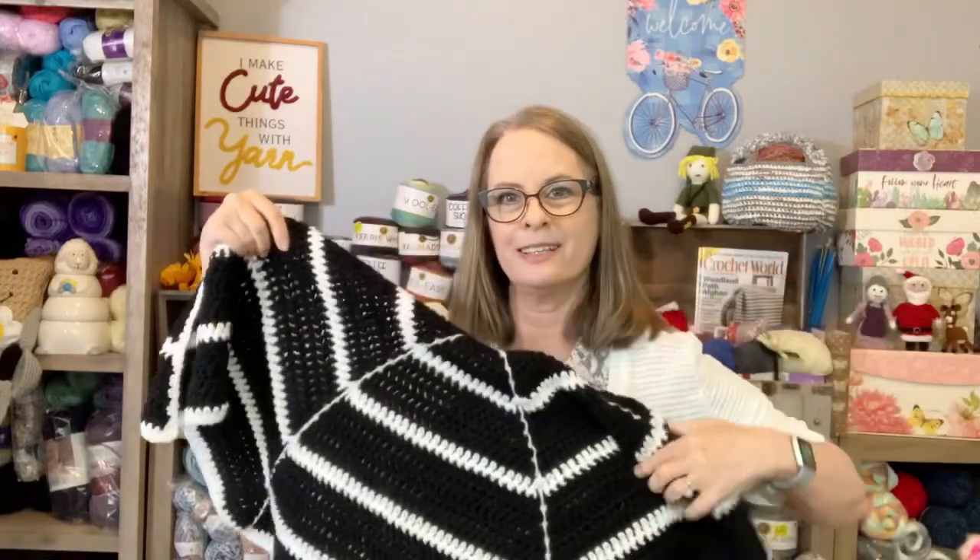The other thing I made — I saw this spider web wrap and fell in love with it. I had to make it. It is simple, easy, and pretty quick. I only used two colors: black and white. The only thing I didn't like was I feel like it's one panel too many. I put some pictures on Facebook. But here it is — isn't this awesome?